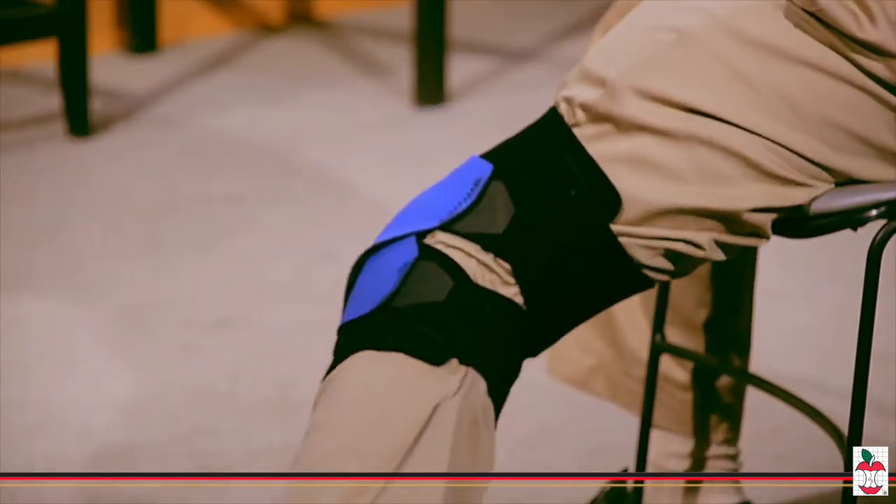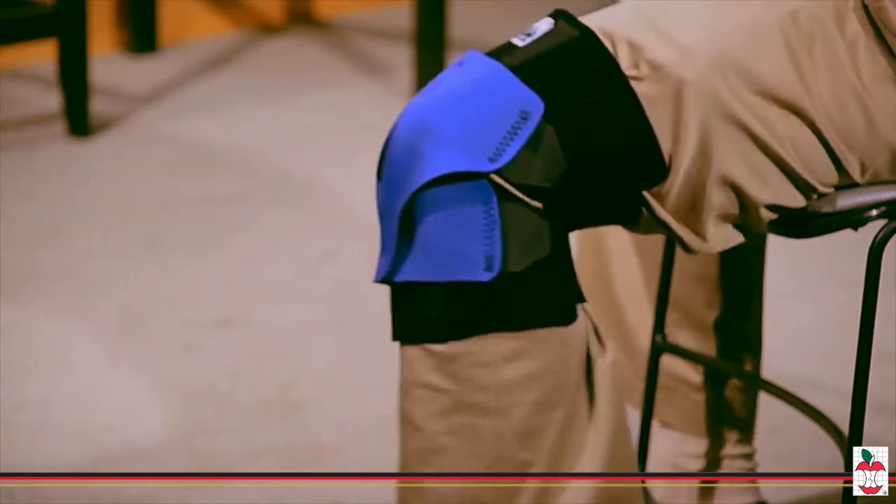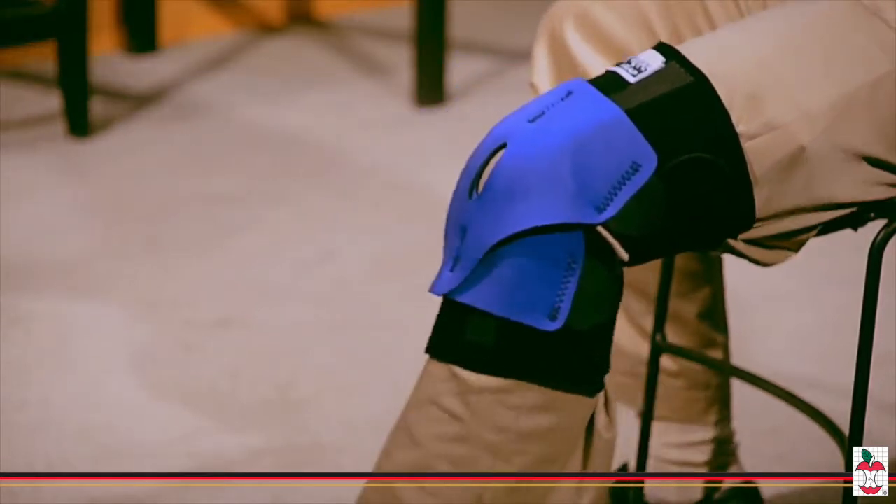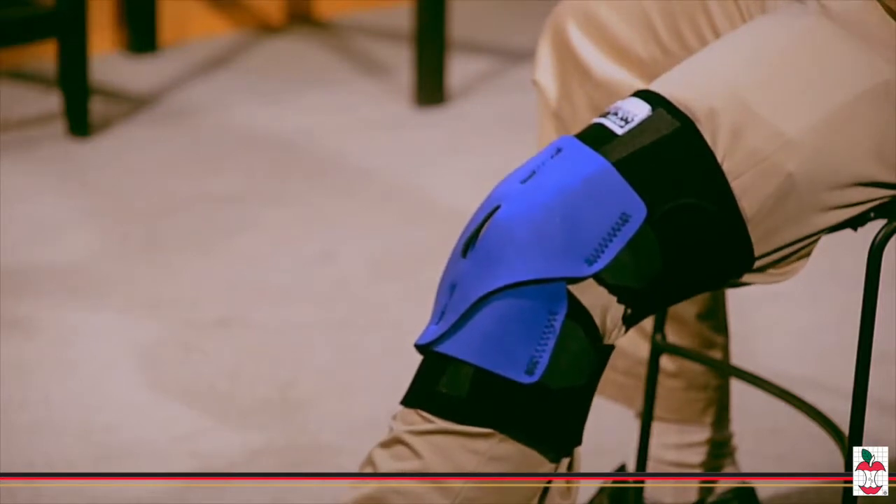The wrap-around design makes it comfortable and easy to wear, even over clothing. It also has a wide popliteal design allowing for better blood flow and is cooler than traditional unhinged braces.